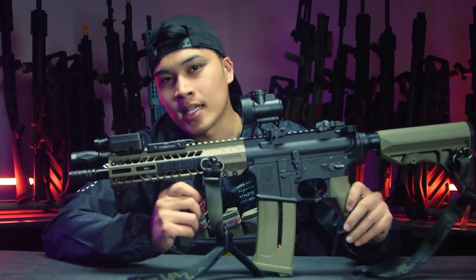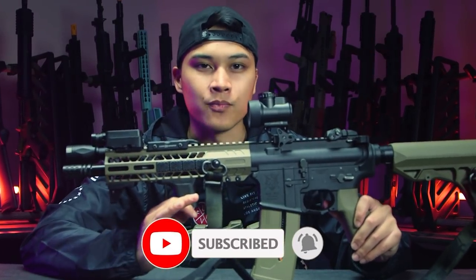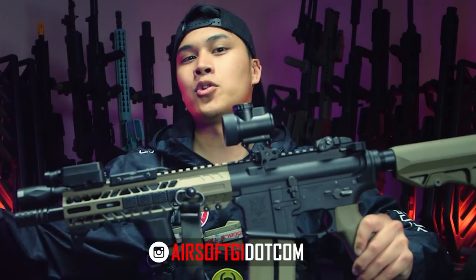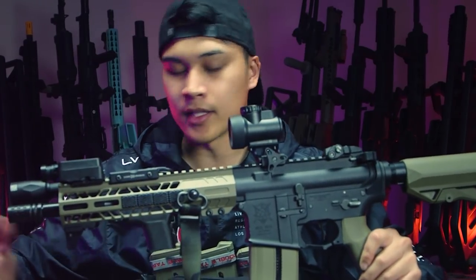Before we get started, I'm gonna need you guys to hit that subscribe and that like button because we're trying to beat that YouTube algorithm. We're trying to show Airsoft to new viewers and we need that like and subscribe. Also, if you want to support me or Boaz, shop at Airsoft GI for all your Airsoft needs.